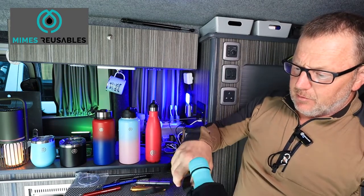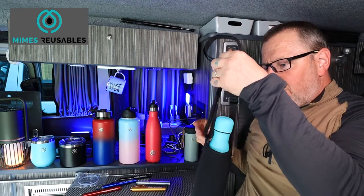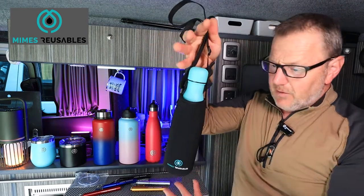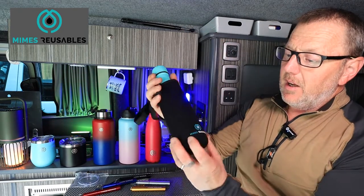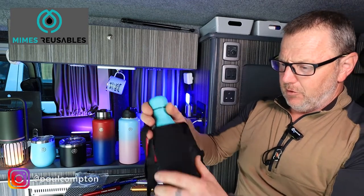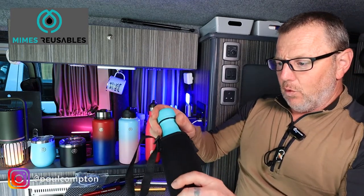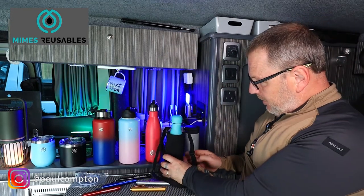The bag design for the premium and deluxe bottles — you get this nice bag on a carry strap. All these bottles come with these carry bags if you buy the premium or deluxe version. They've got a nice logo embossed on the front, made of a nice neoprene-style material, so it'll keep things extra warm and easy for you to carry over your shoulder.